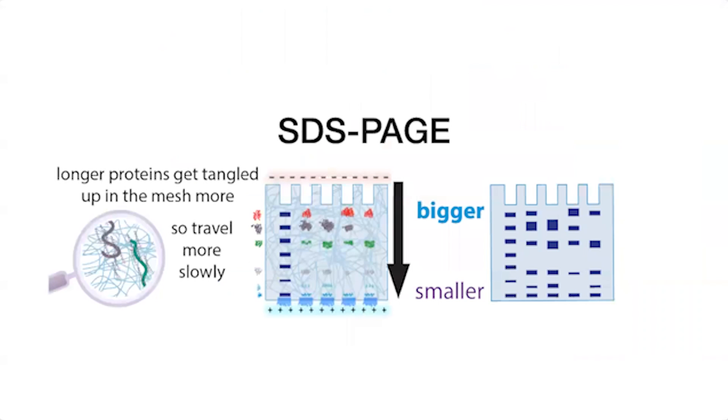Along the way we're going to be running SDS-PAGE gels. The idea is you have a slab of gel, you denature a small sample of proteins, and they travel through the gel — bigger things travel more slowly and end up higher up. You can stain the gel to see where proteins are, which fractions contain your protein, how pure it is, and this sort of thing. You can then take your pure protein and freeze it.